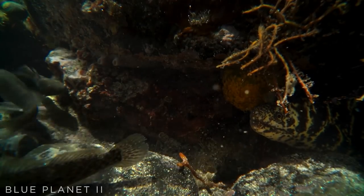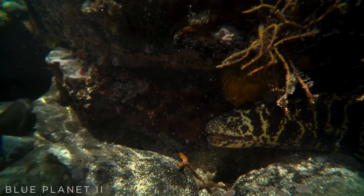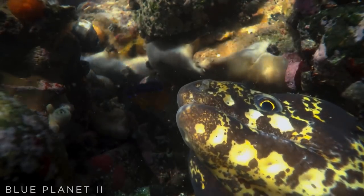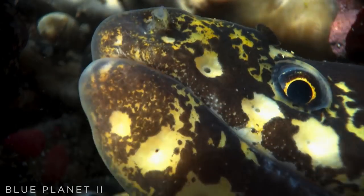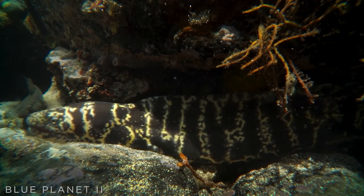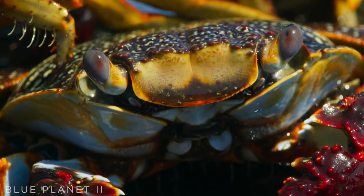The moray eel. The chain moray is a specialist crab hunter. Its blunt teeth can easily grip and crush a crab's shell. It's the crab's deadliest enemy.